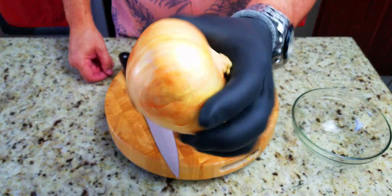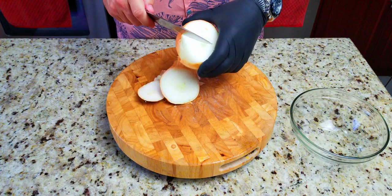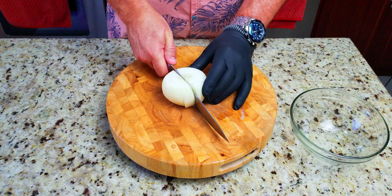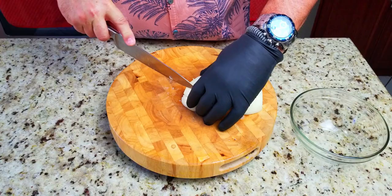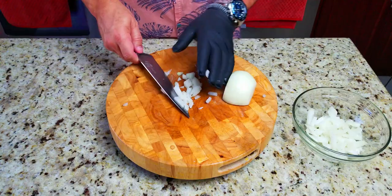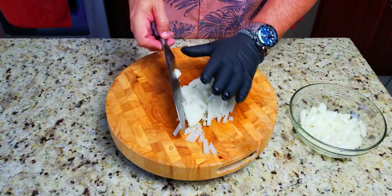First ingredient — we're going to start off with a medium to large size onion. We are going to dice this up pretty fine. Just get that cover off, peel the skin, and get it all prepped. Cut it in half, cut with the grain, then cut against the grain to make a fine chop — not minced, more like a fine chop is the way to say it. Do the second half the same way.